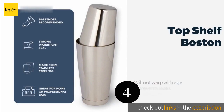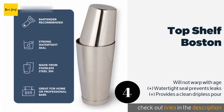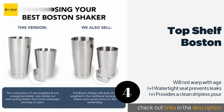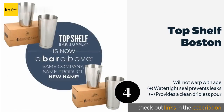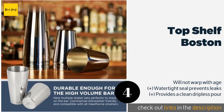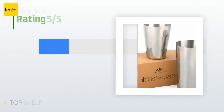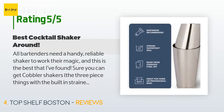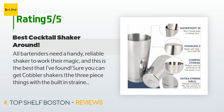The next one is the Top Shelf Boston, hand-tested by professional bartenders for quality and convenience. It is built with food-grade stainless steel that's safe for both at-home and commercial dishwashers, and the tins nest inside each other for inconspicuous storage. This product is available on Amazon for $20. There are 777 customers who have reviewed this product, and the average rating is 4.8 stars.